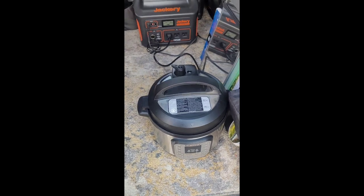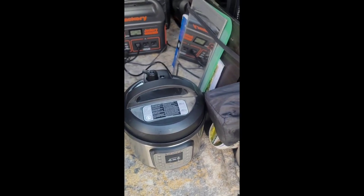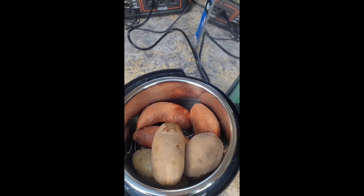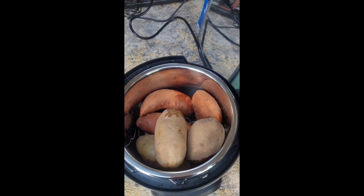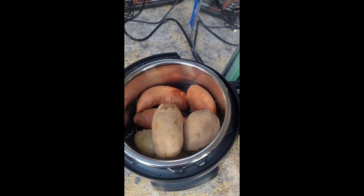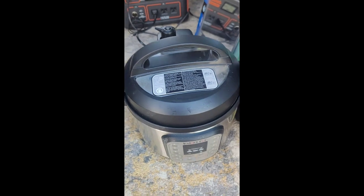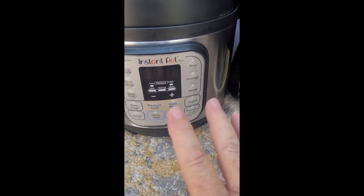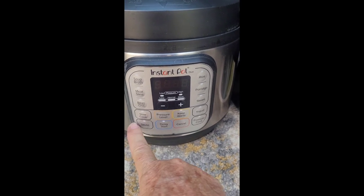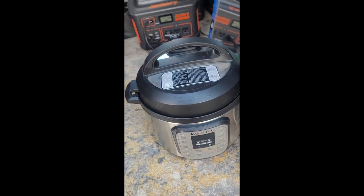Let me show you how I've got this set up. I've got my Instant Pot right here, and inside I have a cup of water and about the same size yams with russet potatoes. I'm going to set this at about eight minutes. After eight minutes it'll just go to slow cook and stay on — I'm not going to release the steam at all.